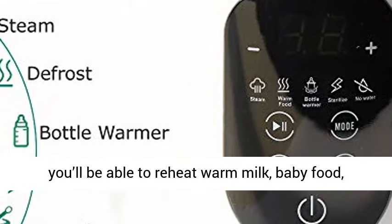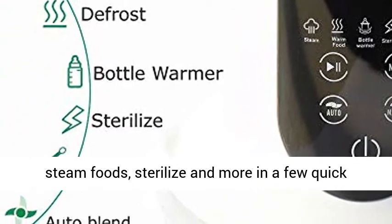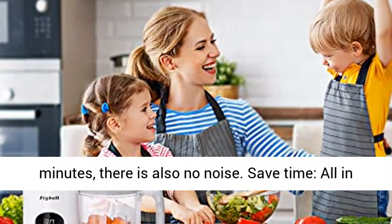Multifunctional: with this Baby Food Maker kit, you'll be able to reheat warm milk, baby food, steam foods, sterilize and more in a few quick minutes. There is also no noise.